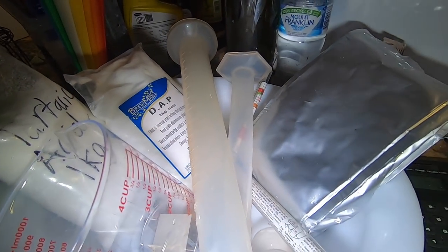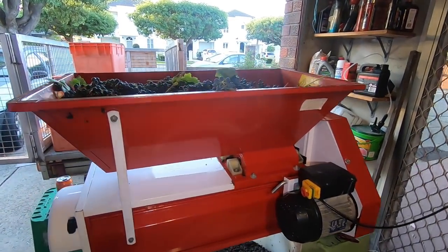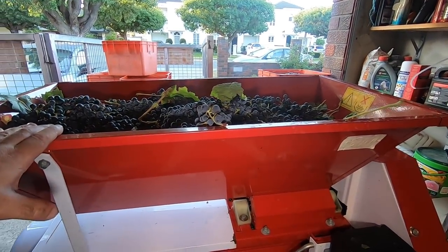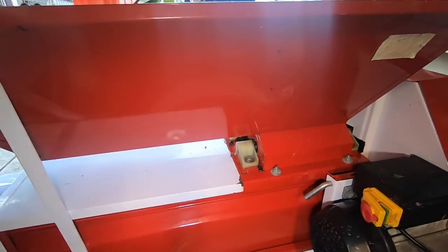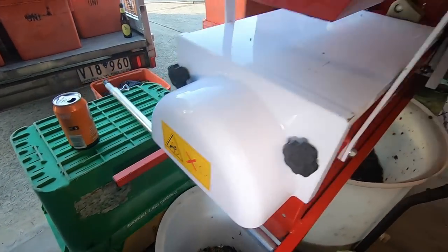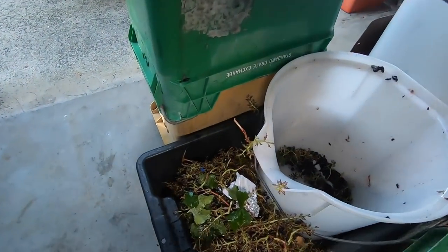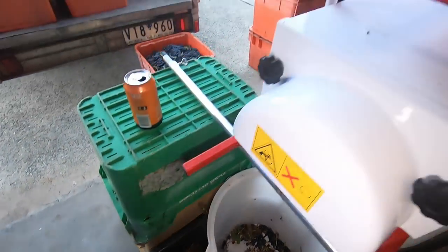I've got all the apparatus here — the sugar stuff — and this is the apparatus. I've hired one of these; it's an electric crusher destemmer. Absolutely makes it really efficient. It crushes the grapes, puts it into the container here, and discards all the stems and the rubbish. I'll quickly give you a quick demo.